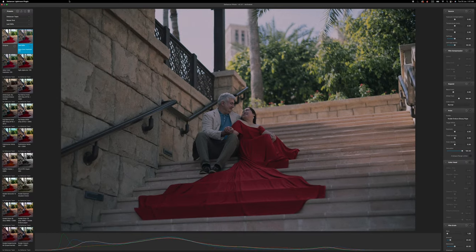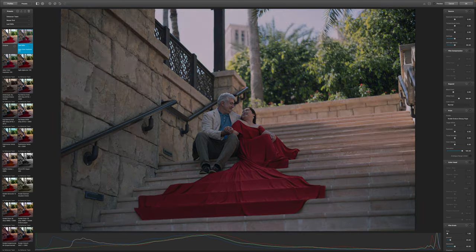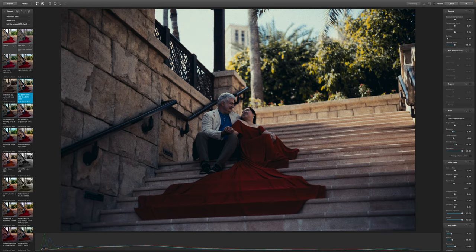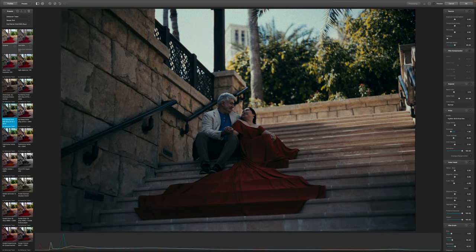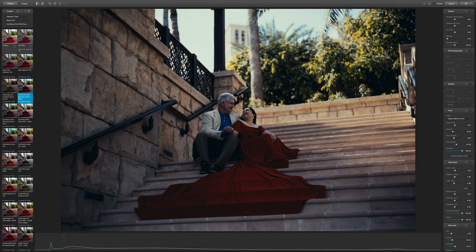After you click yes, you'll be taken into the Dehancer Lightroom plugin where you can edit the photo. This is the original photo, and on the left panel there are lots of options here.